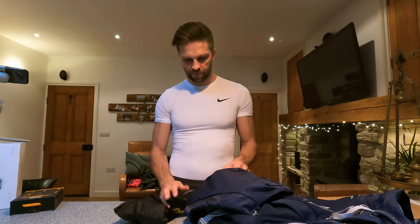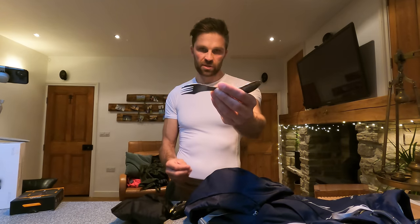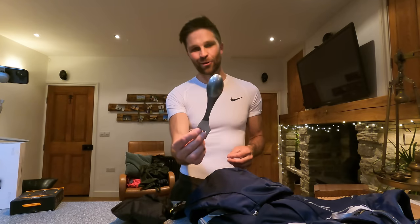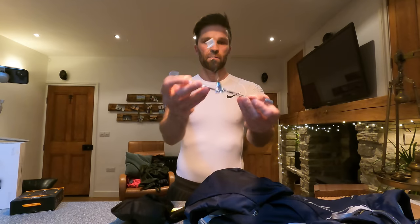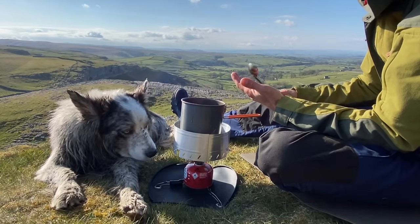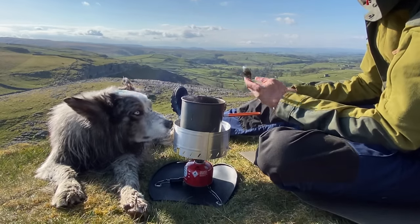I always carry an extra spoon and fork — in one of my videos I lost my spoon in the tent and couldn't find it, so luckily I had a spare. Next, a stand for the gas canister that fits both sizes — just to give a bit more stability so your stove doesn't fall over and potentially burn your tent down.